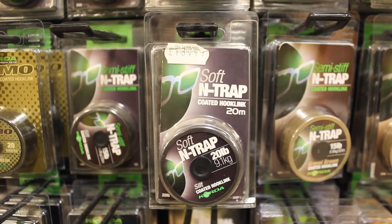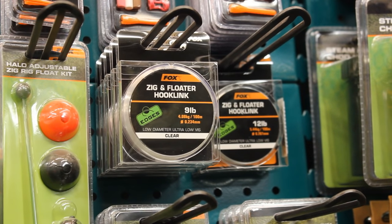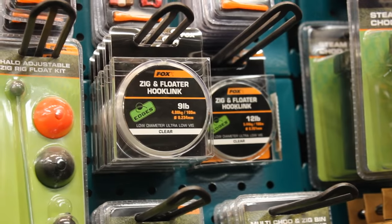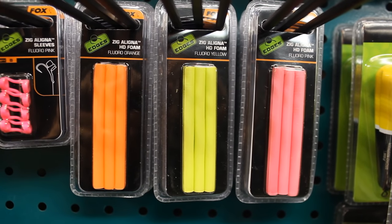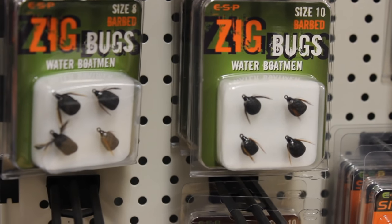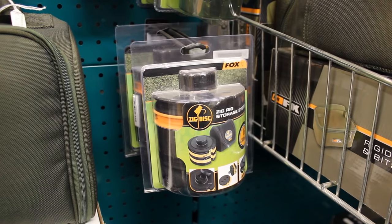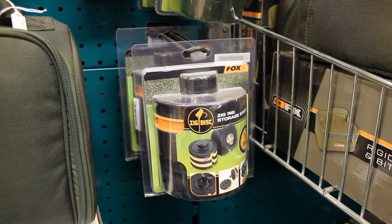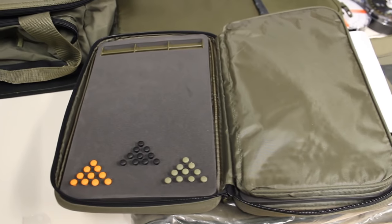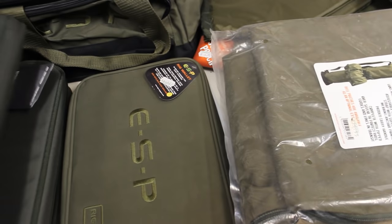A hook link is a leader covered in a stiff coating removable with a stripper tool — stiffness prevents tangles during extreme casting. Floating leaders are essential for fishing with zig rigs or fishing for carp on the surface; they're also translucent and harder for carp to detect. Zig rigs are artificial carp baits that float off the bottom — the most popular is a simple piece of foam, often black. Zig bugs are fake foam bugs for zig rig fishing. Zig aligners attach cylindrical foam to your hook more quickly than a hair rig. Zig rig spools store and organize your zig rigs, and rig wallets store pre-tied rigs.